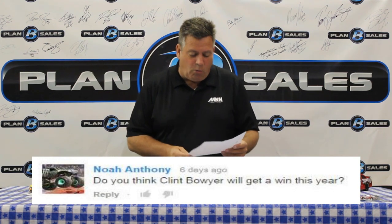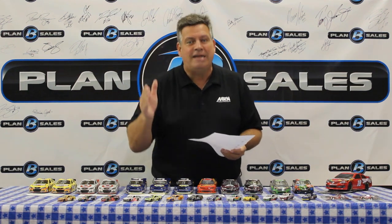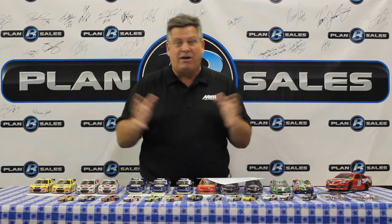Noah Anthony asks: do you think Clint Bowyer will get a win this year? I hate to say this, but I don't. We're going to Kansas in a few weeks and Clint's very good there, but I just haven't seen the speed out of Clint Bowyer — he's not leading laps, not running up in the top five. When you have the Penske guys, the Hendrick guys, Harvick, and Kyle Larson all running up front, I think you've got to look at that group for winners. I love Clint Bowyer, one of my favorite people — but fuel mileage races, Talladega as a wild card, and Martinsville could give him a chance. He's a capable driver with a capable team, but right now there are other teams performing so much better.